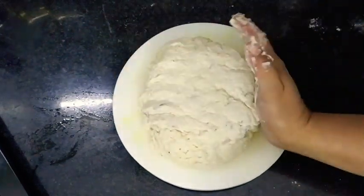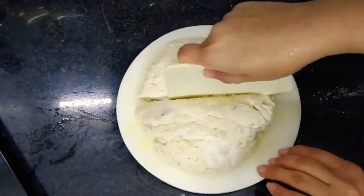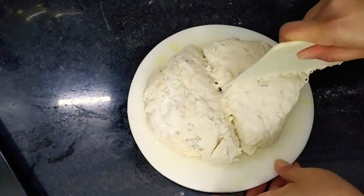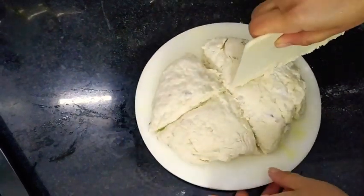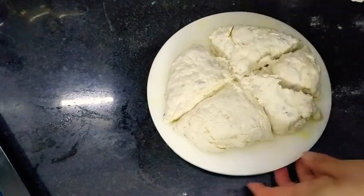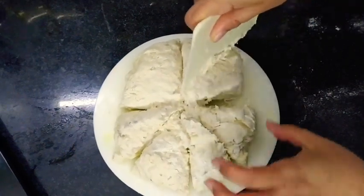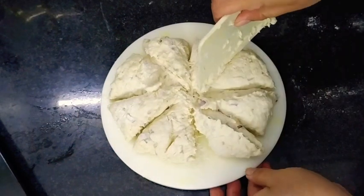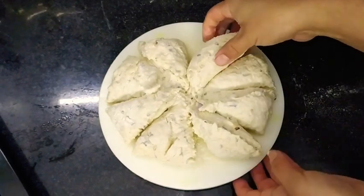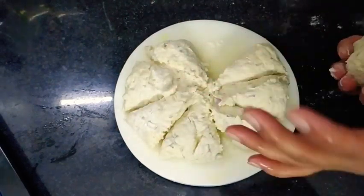I'm going to have them with steamed veggies and veg aloo tikki as a filling for my bagels. I'm going to divide this dough into eight equal parts as shown. In total it took me just 20 minutes starting from preparation to finished bagels, as they are so simple and less time-consuming. Here I'm going to roughly roll each portion into a ball.